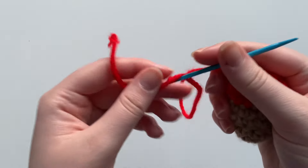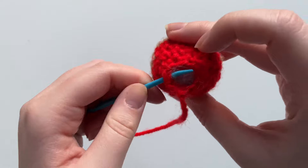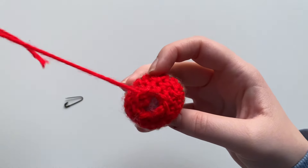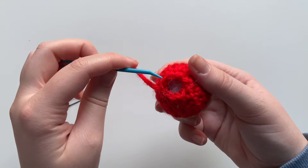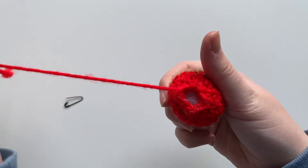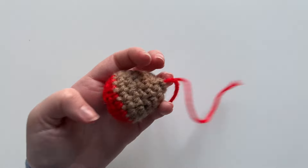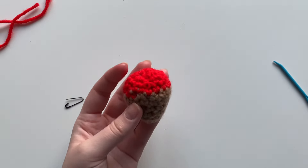Take out the stitch marker, thread that piece of yarn through the darning needle. To close this off, go into the first stitch and sew, go into the next stitch and pull through — it's an in-and-outward sewing pattern used to close a lot of amigurumi projects. Make sure you end on an outward one so that when you pull tight it closes the circle off beautifully. Take the loose thread, run it through the entirety of the project to keep it secure, then snip that excess yarn off. We have the little body of our chocolate covered strawberry.